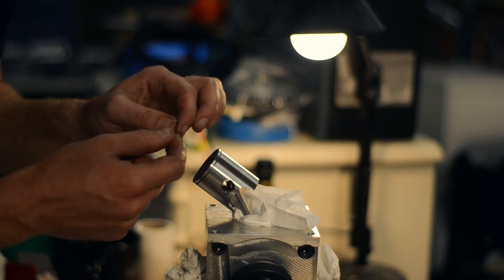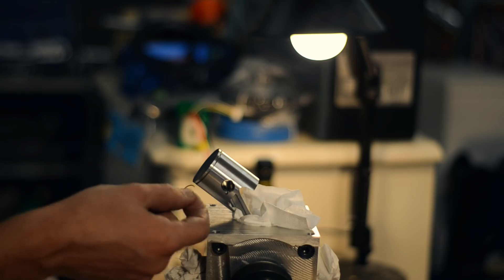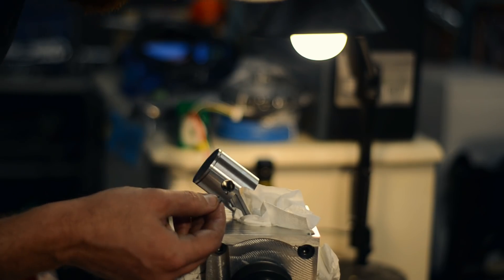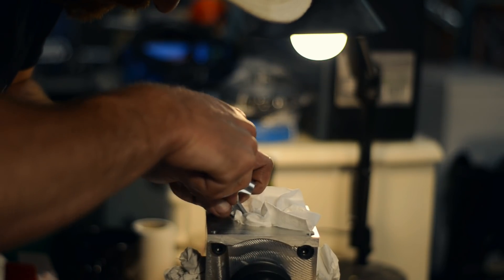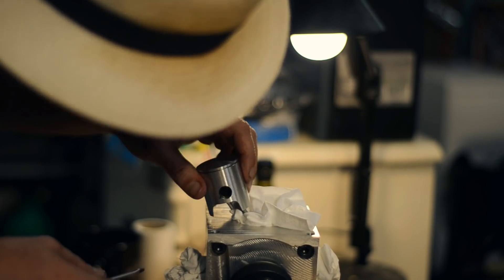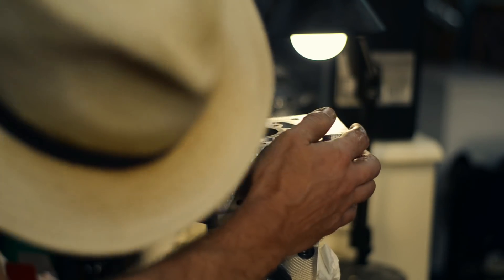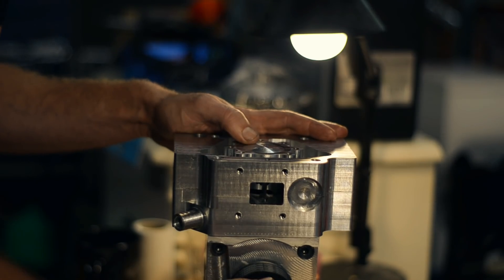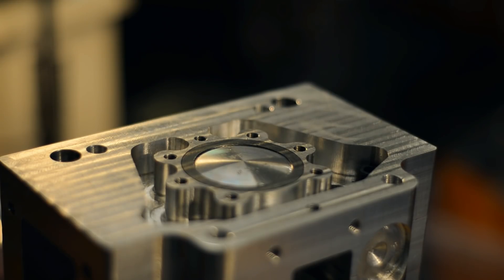Can't believe I found that — my floor is basically 60% metal chips. It will probably happen again.